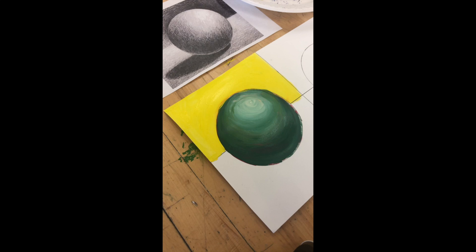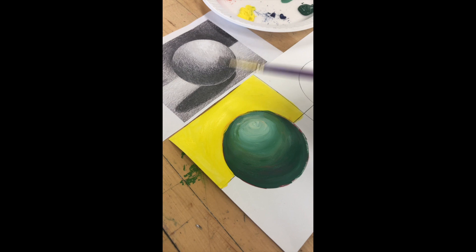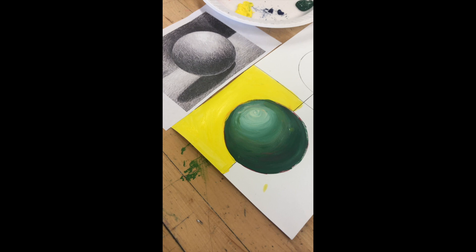Then we're going to paint the bottom. When you're looking closely at your photo, you'll notice there is a shadow we need to put in, which gives the sphere a ground and makes it look truly three-dimensional. The biggest mistake people make with shadows is painting a black blob — and if you notice, I didn't give you black at all. We're going to paint all of these without using black.